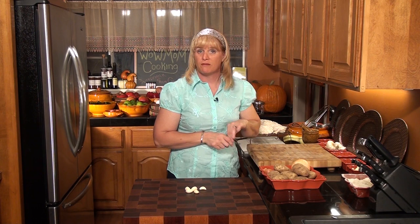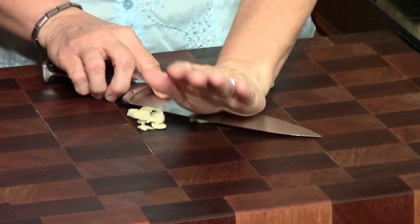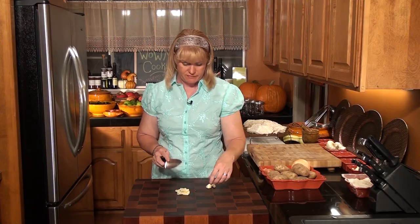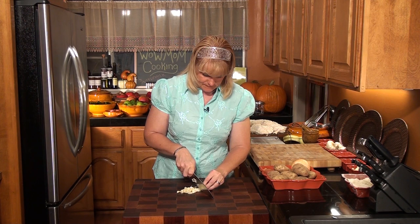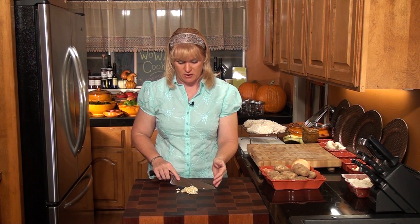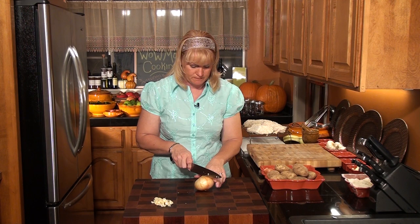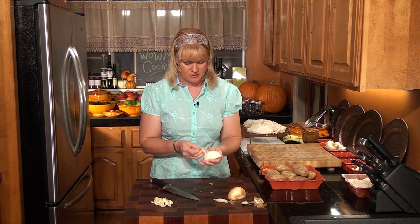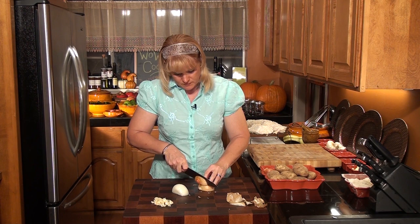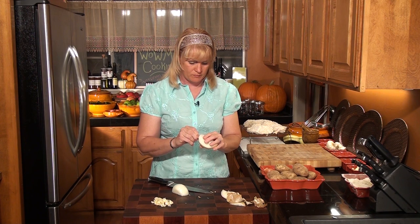We're going to use about five garlic cloves — smash them and chop them up. That always smells delicious. You might think that's a lot of garlic, but these are garlic mashed potatoes; we want them to taste like garlic. We've also got an onion — cut it in half and peel it. This is a sweet yellow onion; we like those best. They have the best flavor. When we cut up our potatoes, we are going to cook the potatoes with the onion.